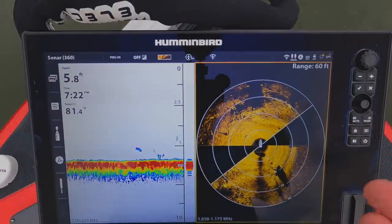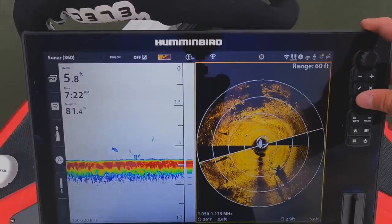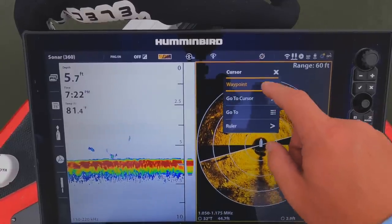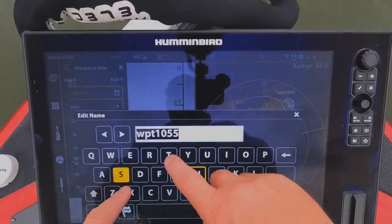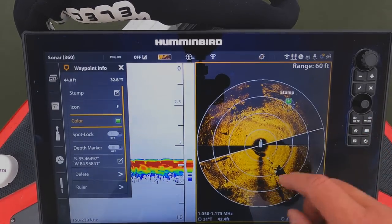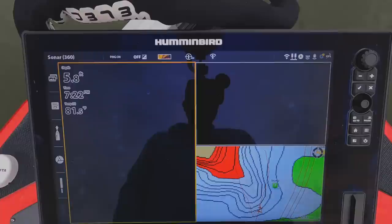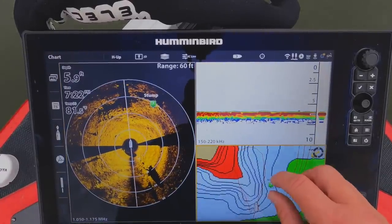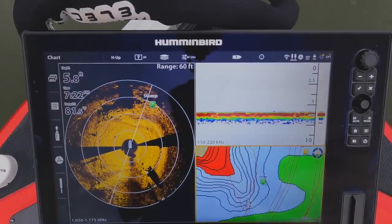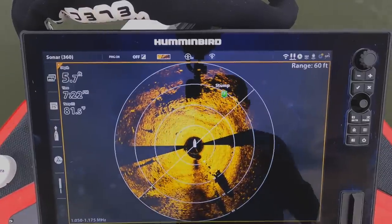Typically when I'm fishing, this is the view I have: 2D sonar for depth and Mega 360. If I want to place a waypoint I can either just touch the screen or press and hold — it brings up a waypoint I can name, like 'stump,' change the icon color, and save it. Then when I pull up my map, that waypoint is right there on the map. It works just like side imaging and down imaging — you can waypoint off of it. Really cool feature.